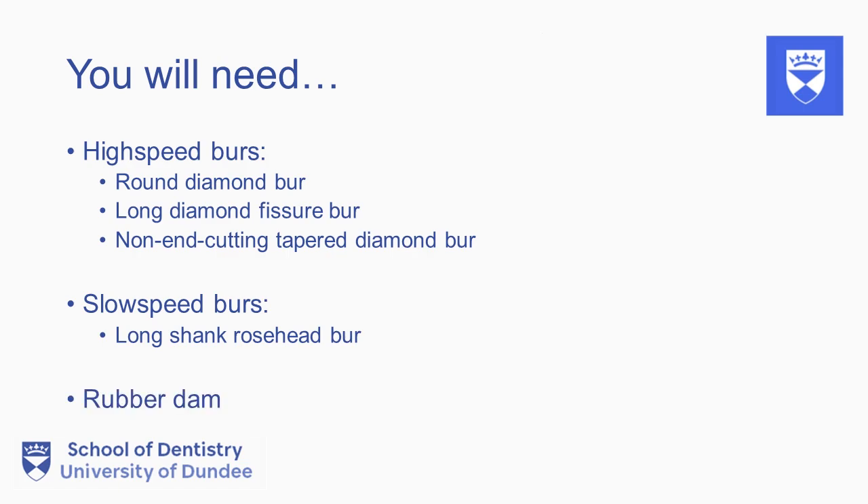Note, the access cavity is cut without a rubber dam placed. This is to enable correct orientation and angulation of the burrs to help prevent perforation.